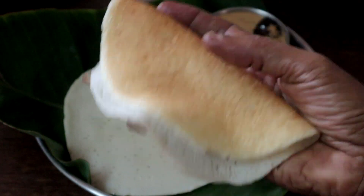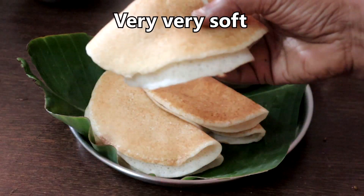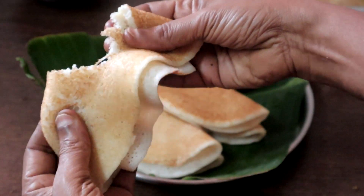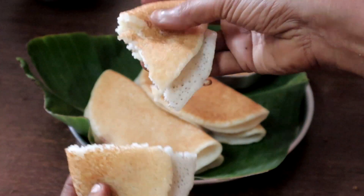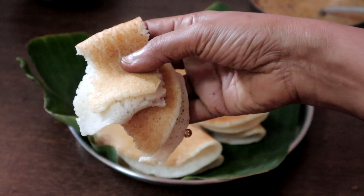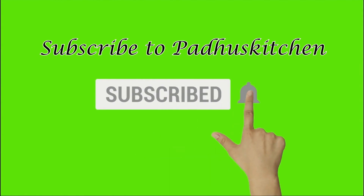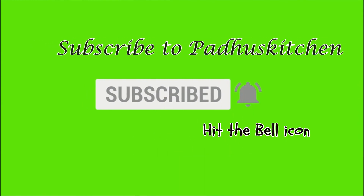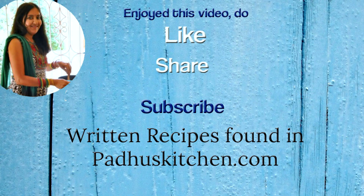Enjoy it with peanut chutney or any chutney of your choice. Hope you enjoyed this video. Do not forget to subscribe to Paddu's Kitchen and click the bell icon so you get notified every time I post a video. Do share this video with your family and friends — thank you!